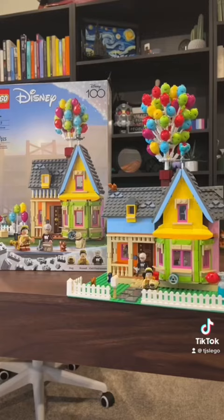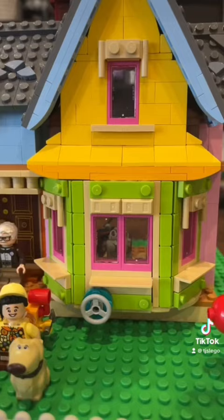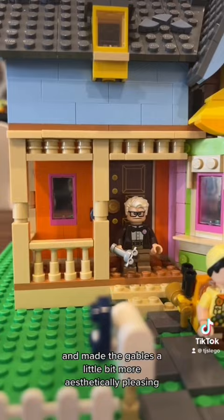And if you need to see them side by side to see how they changed, here you go. Some of the big changes obviously included adding it to a base plate with a nice fence around the yard. We doubled the size of the bay window and expanded the roof to be more architecturally accurate, as well as adding this side roof piece. I also expanded the porch to give Carl a bit more room and made the gables a little bit more aesthetically pleasing.